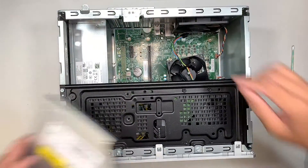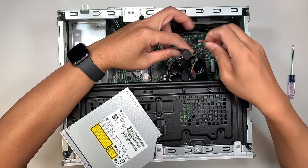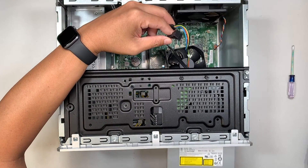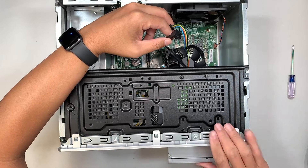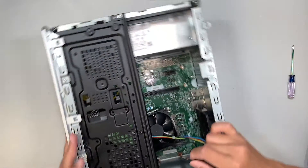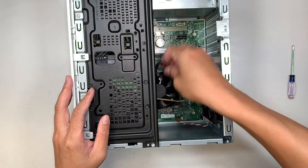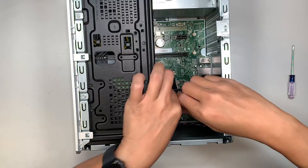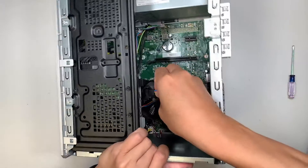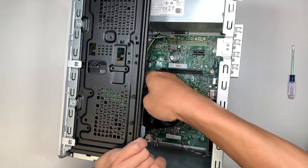Once the front panel is installed, make sure you have the optical drive and its power cable ready. Slide the optical drive in from the front panel, push it all the way in until you hear a click. Then reconnect the power cable first and then the SATA cable. Take a second look to make sure no cables are hanging loose or obstructing the CPU fan — make sure the fan can spin freely.